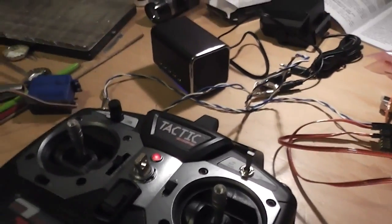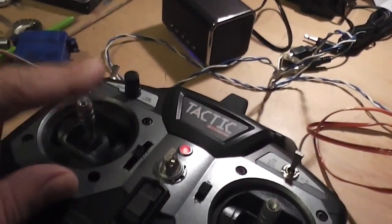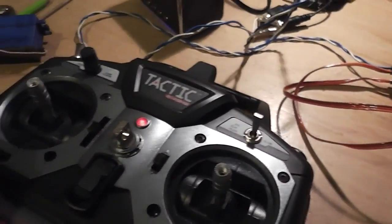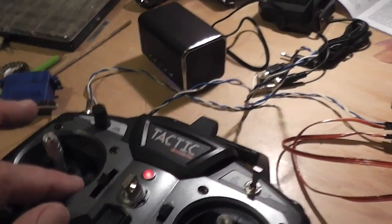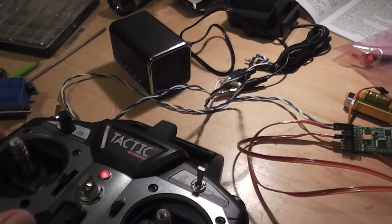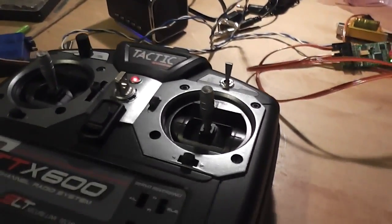One thing I didn't show you before is the ability to select special sounds using either a three-way switch or a joystick. I've got it set up to a joystick. You flick it across to select your sound and then turn the sound on by flicking it across the other way. Take three — I'm still learning to drive the bus. Let's try this.